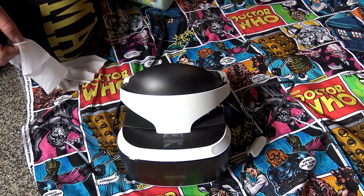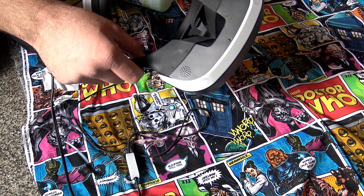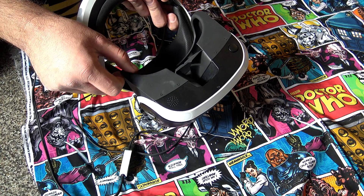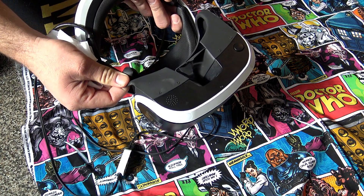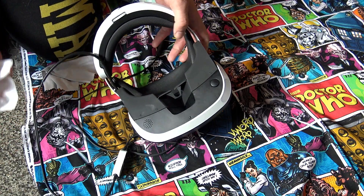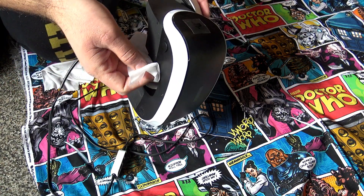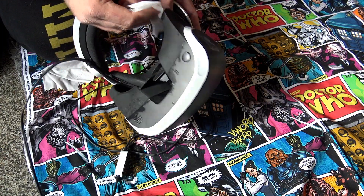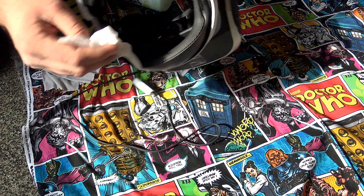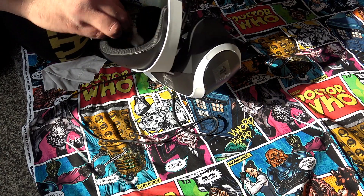You can probably see somebody else used it and there are smudges on it. PlayStation recommends you take this foam piece off to clean it, but I don't want to break it, and it would be really inconvenient to take it off each time. So just get a wet wipe and wipe it off completely — pretty simple, pretty straightforward. Make sure you get all the edges, the back part, and the forehead part, which is really important because people sweat during scary games.